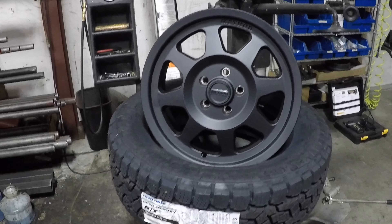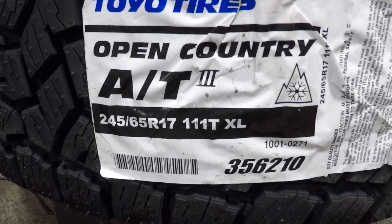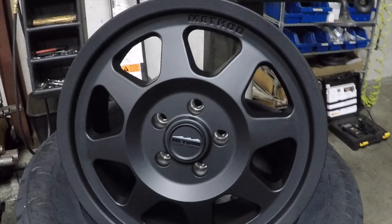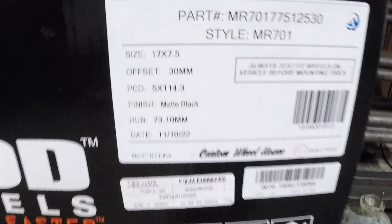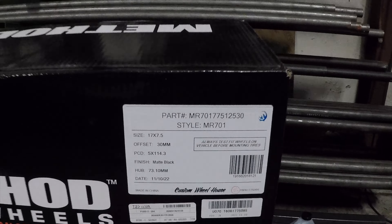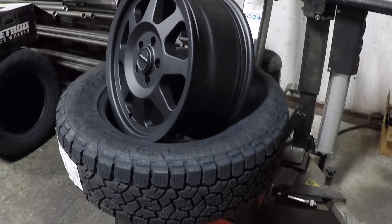We're getting ready to put these things together. We've got the Toyo AT3 245/65/17 going on the 17 by 7.5 Method MR701 V-Grip wheels. There's the info on the wheel if you need it — it's a positive 30 offset. We'll get these stuck together and get them on this ride.